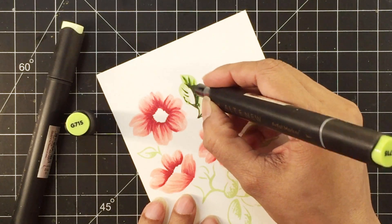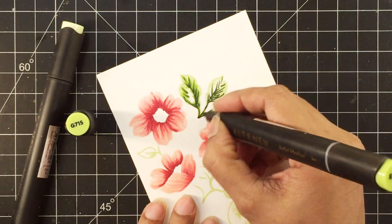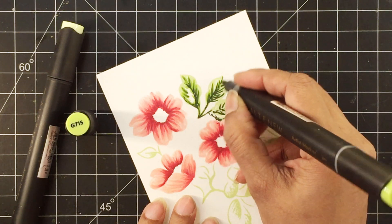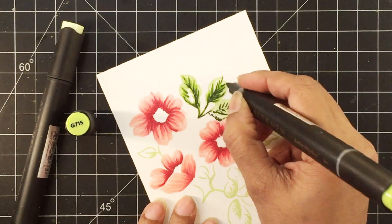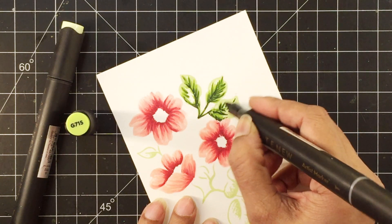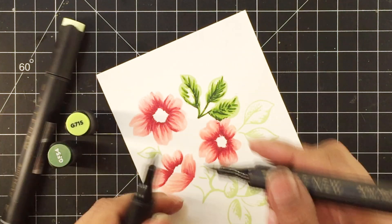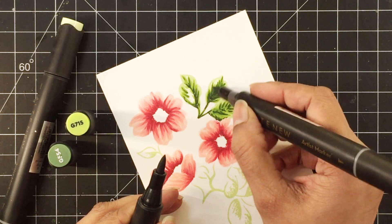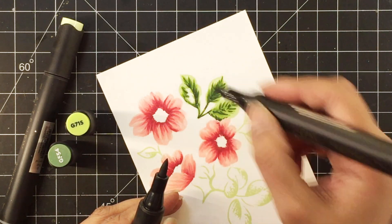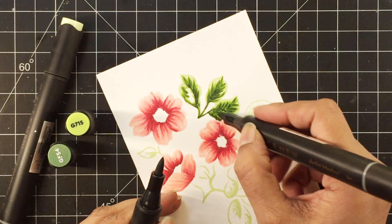I'll add a midrib, veins, and even a hint of shadow to the leaves. I'll blend the evergreen artist marker with forest glades artist marker using a flicking motion. I'll also use the tip-to-tip method to pick up color from evergreen with the forest glades artist marker, then use frayed leaf artist marker to fill in the remaining spaces.